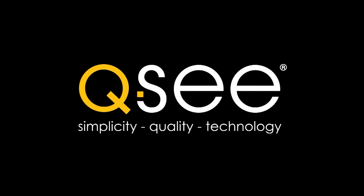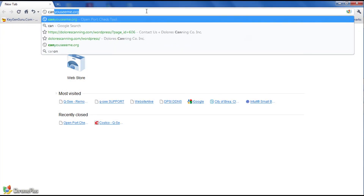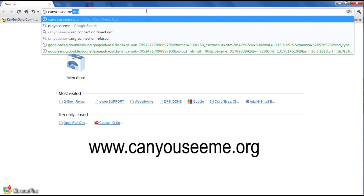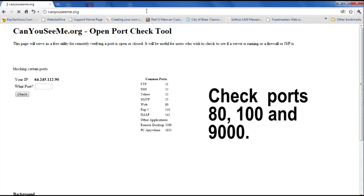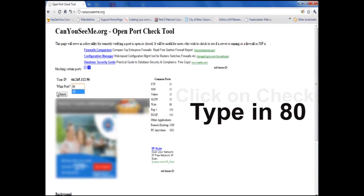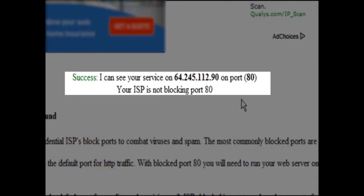Step 9. Now that the router and DVR are connected, we must check to see if the ports are working. Open your internet browser on your computer. Type in the URL CanYouSeeMe.org. You will be checking for ports 80, 100, and 9000, as these are important for remote monitoring. Type in 80 in the Port Number field and click Check. Scroll down and it should state Success, showing the Port Number and IP Address.